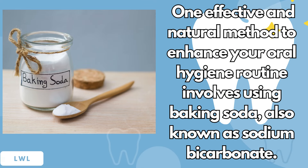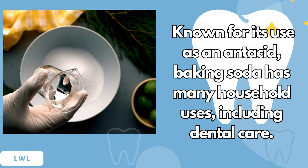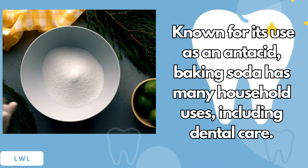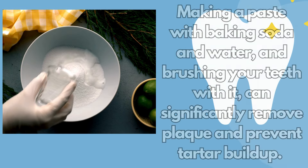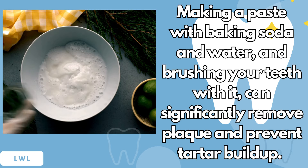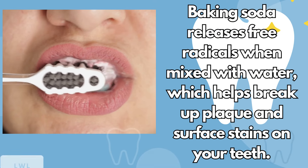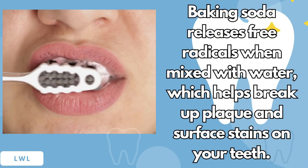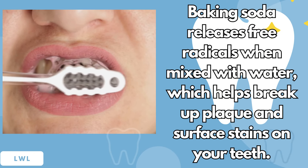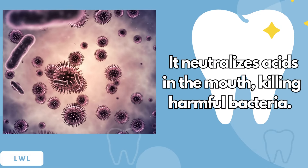One effective and natural method to enhance your oral hygiene routine involves using baking soda, also known as sodium bicarbonate. Known for its use as an antacid, baking soda has many household uses, including dental care. Making a paste with baking soda and water and brushing your teeth with it can significantly remove plaque and prevent tartar buildup. Baking soda releases free radicals when mixed with water, which helps break up plaque and surface stains on your teeth. It neutralizes acids in the mouth, killing harmful bacteria.